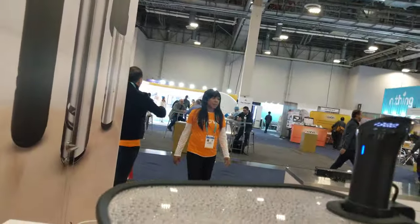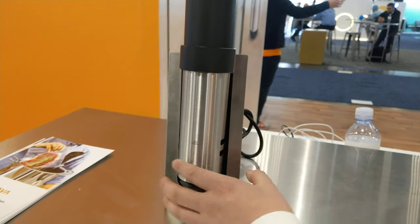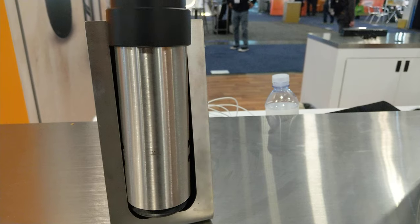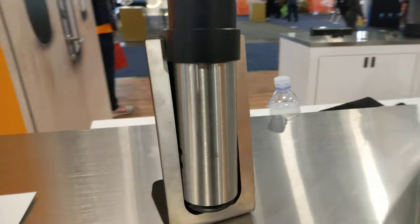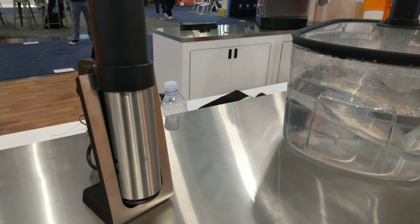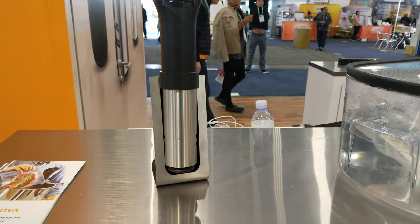You just dip it into the pot and it starts heating. You can see here there's a minimum water line — as long as the water is above this line, it'll start circulating and heating up the water. You can make the best chicken, the best salmon you've ever had in your entire life, and it's so easy.